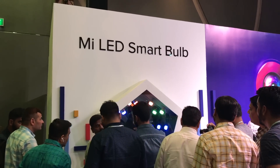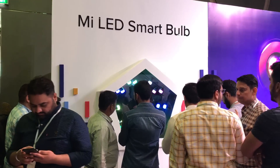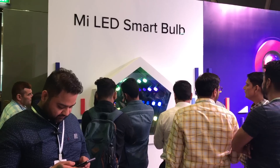That's our quick demo of the Mi LED Smart Bulb. It has an 11-year rated lifespan and can be controlled by Google Home and Alexa. It's a true smart bulb — it does not need a hub.